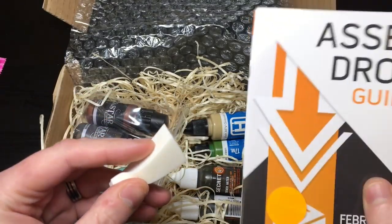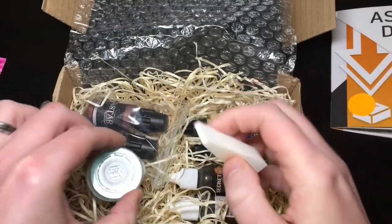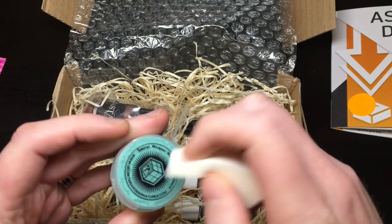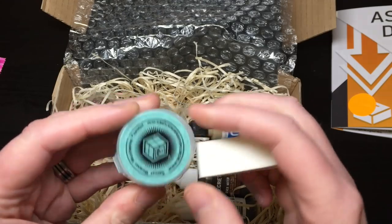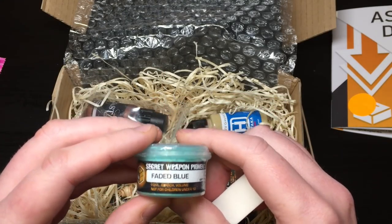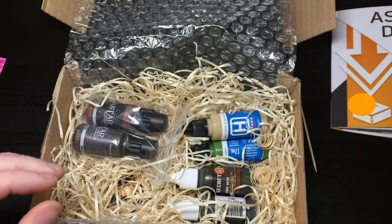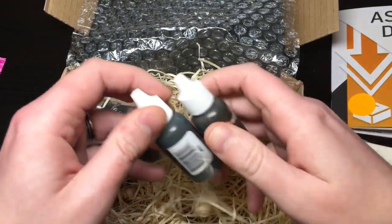I thought it was a piece of cheese but it's actually a sponge - feels like a good sponge. If only they had some sort of guide to explain what all this was! So we get a sponge - I guess we're going to be applying something with that. Then there's Secret Weapon weathering pigment - faded blue - for weathering bronze. It looks very similar to the one I've got from Citadel, the Nihilakh Oxide.